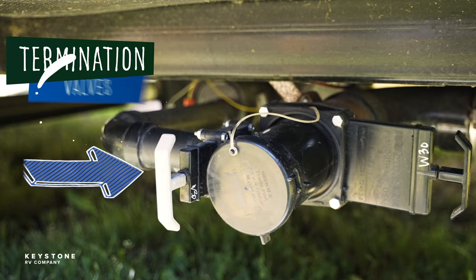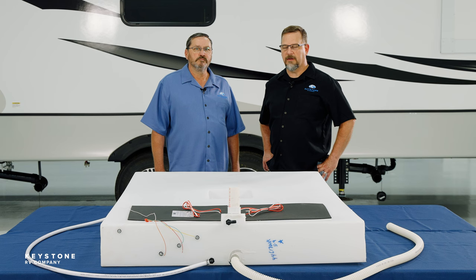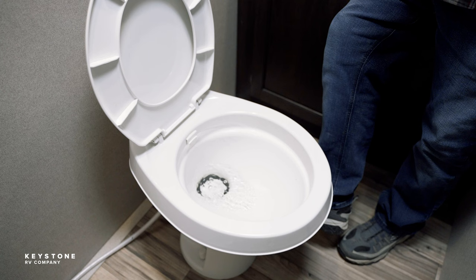Leaving the termination valves open when solids are flushed allows the water to run off into the dump station and the solids will stick to the bottom of the tank, causing buildup. This can lead to problems such as clogs, faulty readings of tank levels, and bad odors. Please be sure to leave the termination valves closed until the tank level warrants dumping. Following these key points will help avoid buildup problems later.